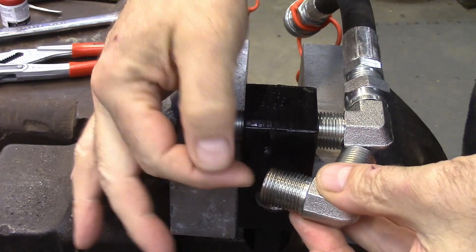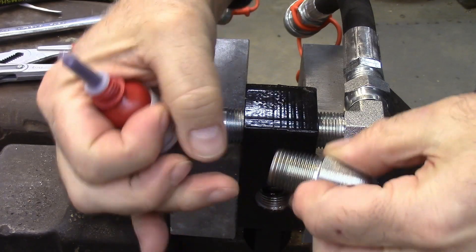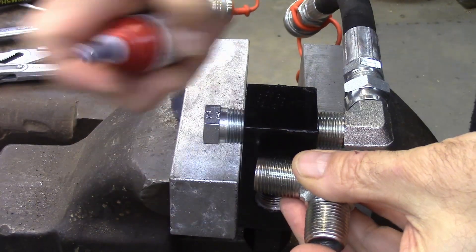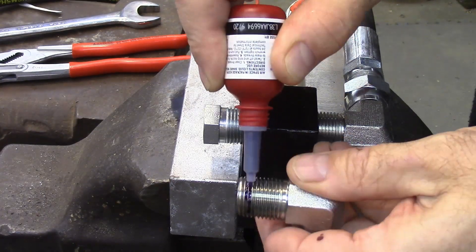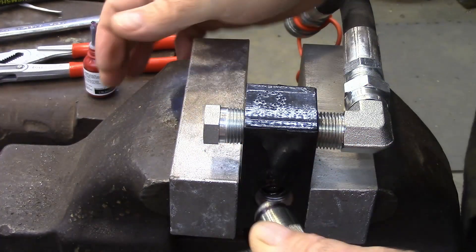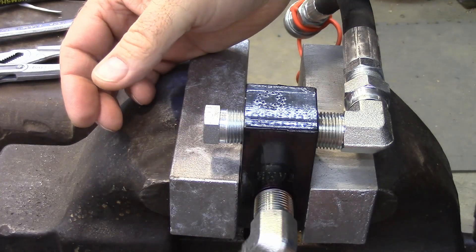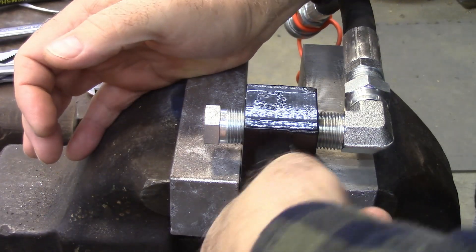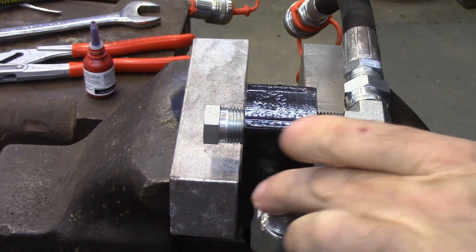Here's our fitting. Like the guide says, we want to keep the first two threads clean — there's thread number one and thread number two. Right behind that I'm going to put a stripe of sealant, just like that. You don't want to put it on those first few threads because you don't want it to get into your hydraulic system.